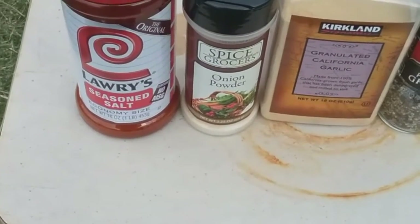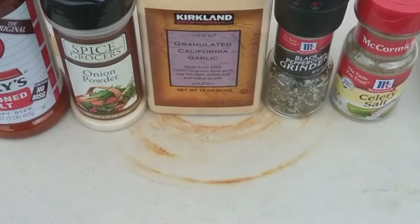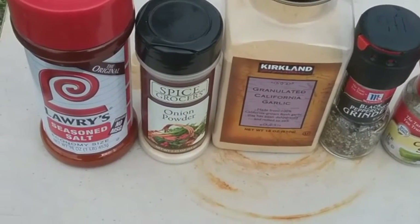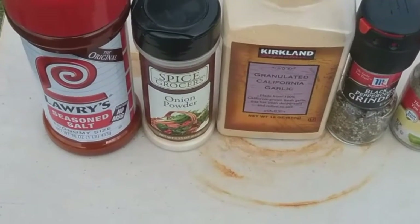These are the spices I'm adding: a little bit of Lowry's seasoning salt, some onion powder, some garlic powder, black pepper, and some celery salt. And I will add probably about two to three tablespoons of Worcestershire sauce.